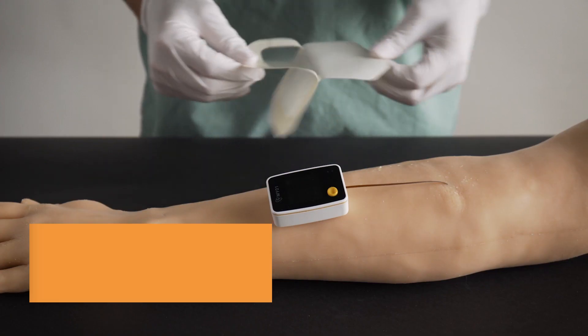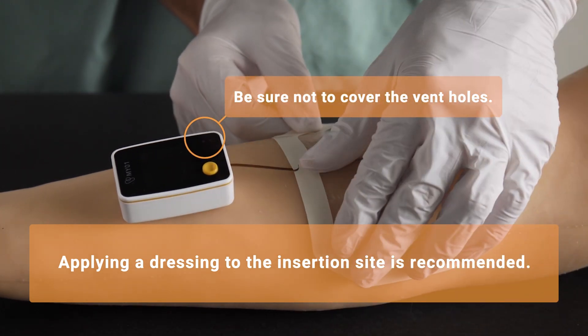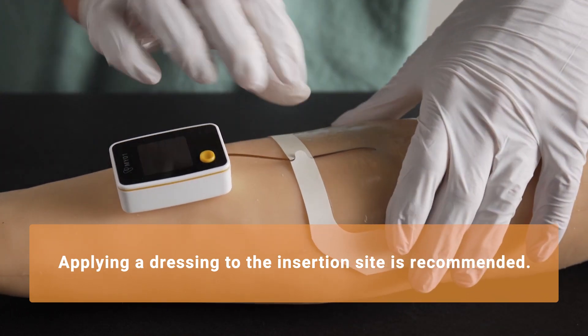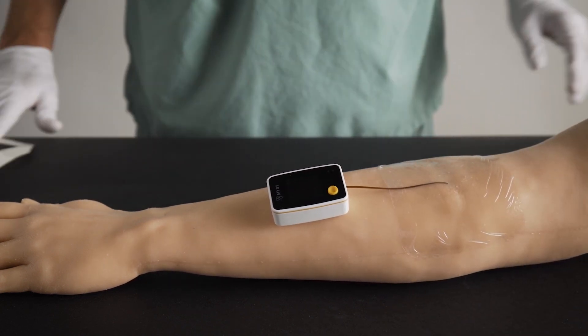We recommend placing a medical dressing — in this case a Tegaderm patch — on the insertion site to ensure that the lead wire does not move around during the monitoring period. The device is now ready for up to 18 hours of continuous intracompartmental pressure monitoring, and can be used on its own or paired with our optional Myo-1 mobile application.